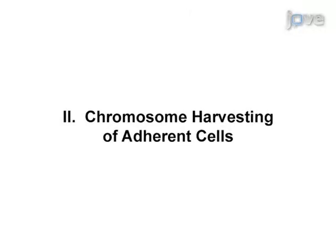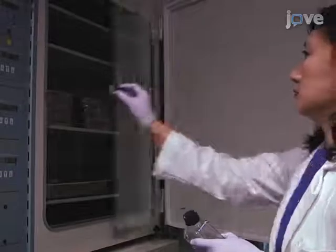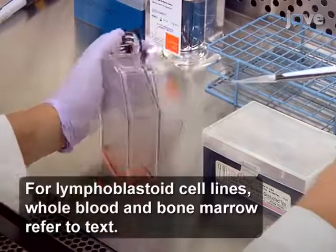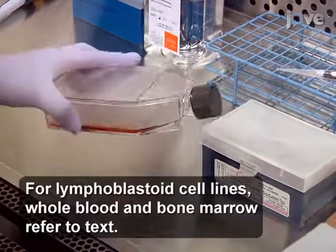Though this method can provide insight into chromosome rearrangements found in various types of human cells, it can also be applied to cells from other organisms such as rhesus macaques, rats, and mice. To begin, culture two million adherent cells to 80% confluency, add 10 microliters of 10 micrograms per milliliter colsumid per milliliter of cells, and incubate the cells at 37 degrees Celsius in 5% CO2.